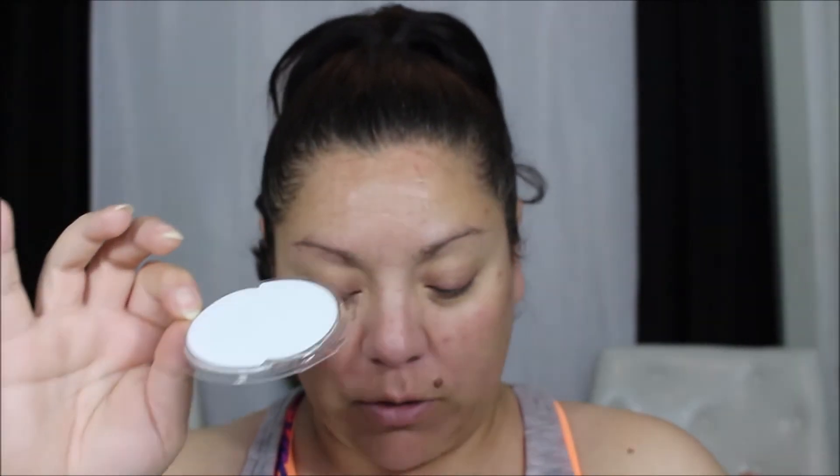I've got a freshly washed face and I don't have any lotions or anything on because I didn't want to disturb what this does. Let's open up the package — I'm kind of excited. It looks like the patches are already infused in the gel, which is nice.